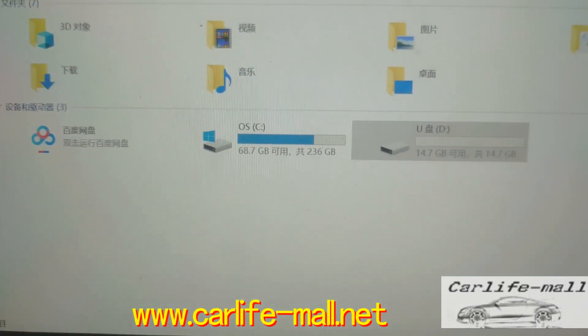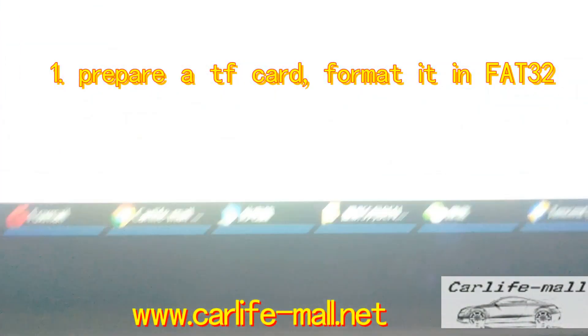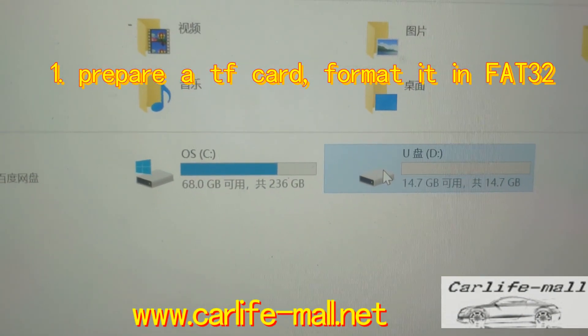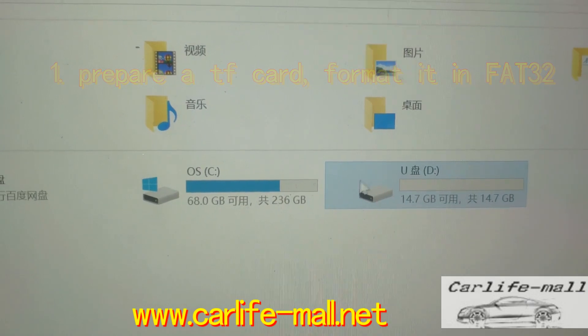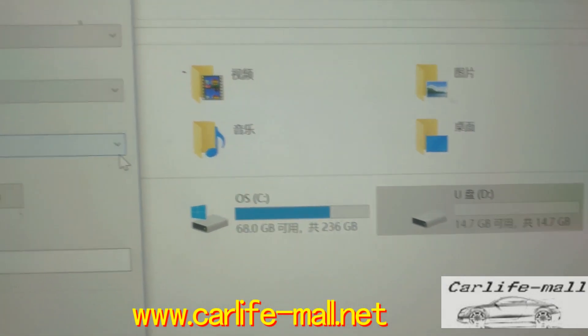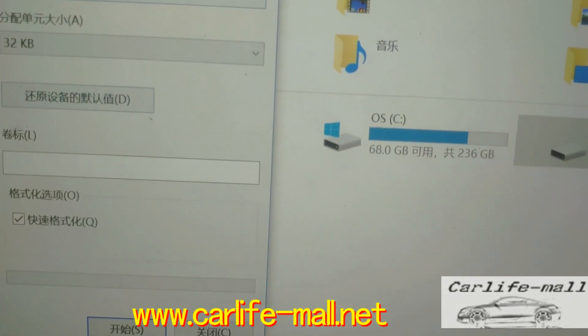So first, prepare a TF card. Format the card — format it in FAT32, and then click yes.